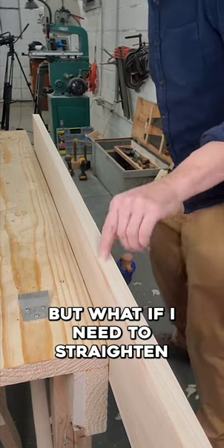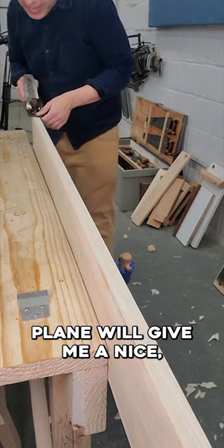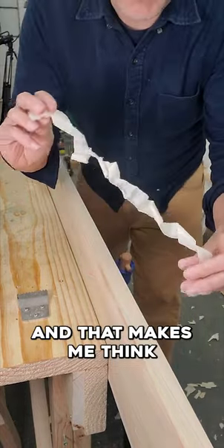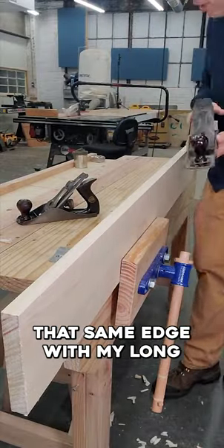But what if I need to straighten the long edge of this board? My short smoothing plane will give me a nice continuous shaving, and that makes me think the edge must be straight. But now I'll plane that same edge with my long jointer plane.